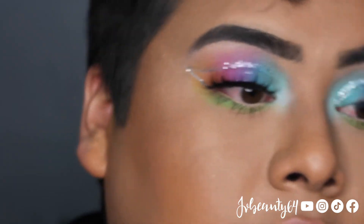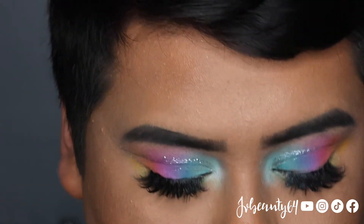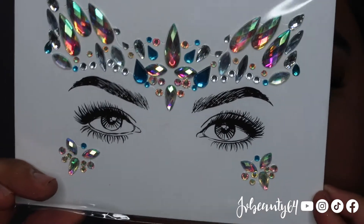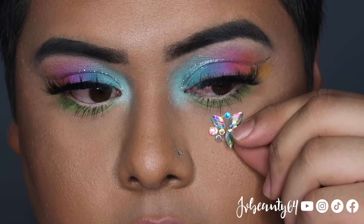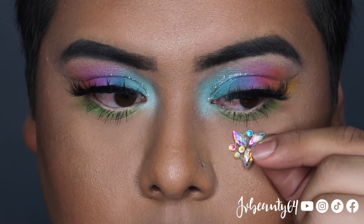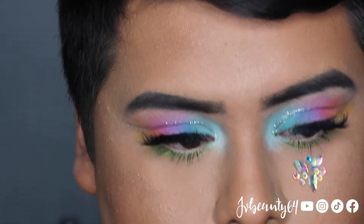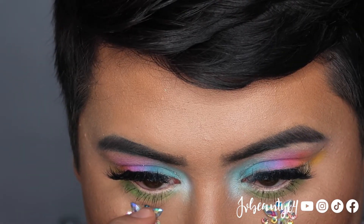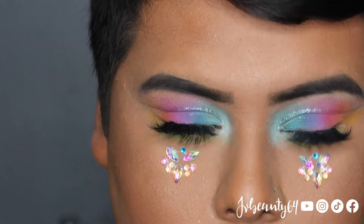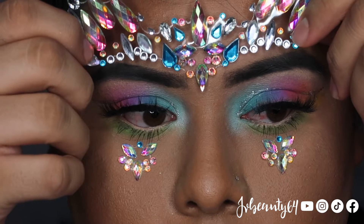Okay guys, so I added some glitter liner on top. To cut the crease I do want to add some face stones — some rhinestones. I actually got these from Amazon, so I think I'm going to apply some of these.